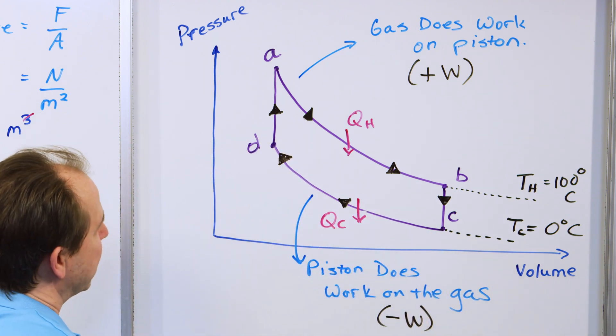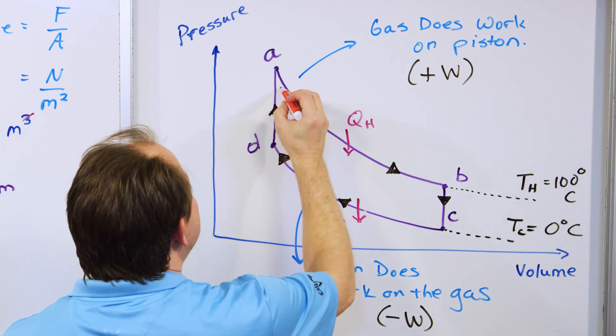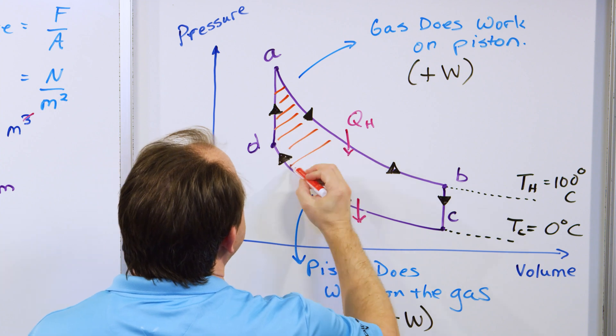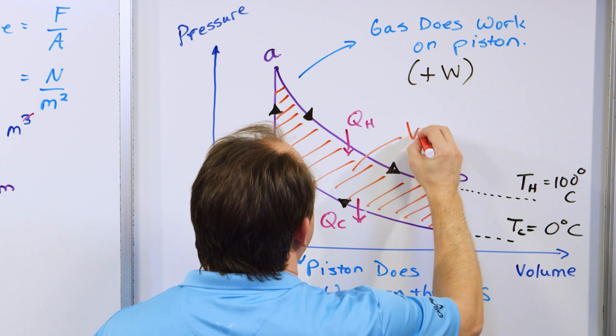During the other part of the cycle we find the area down to the axis and call it negative work. We take the positive work minus the negative work, and what we say is that the work represented by the area enclosed in the PV diagram — the area in the center — is the net work done by the engine.